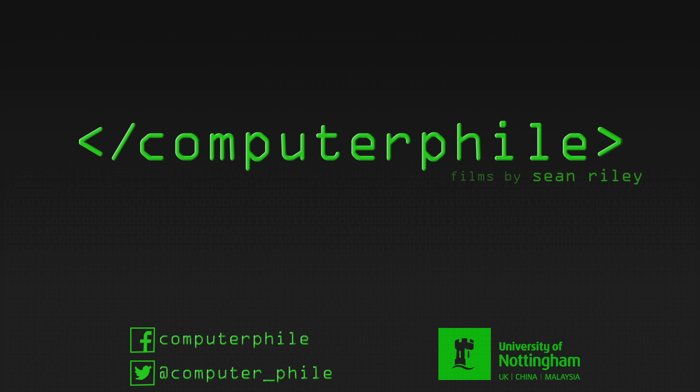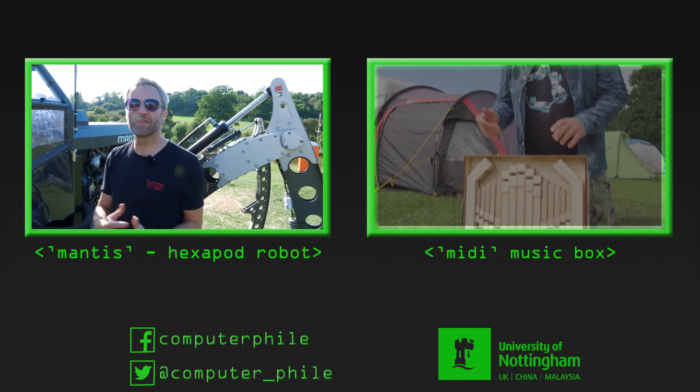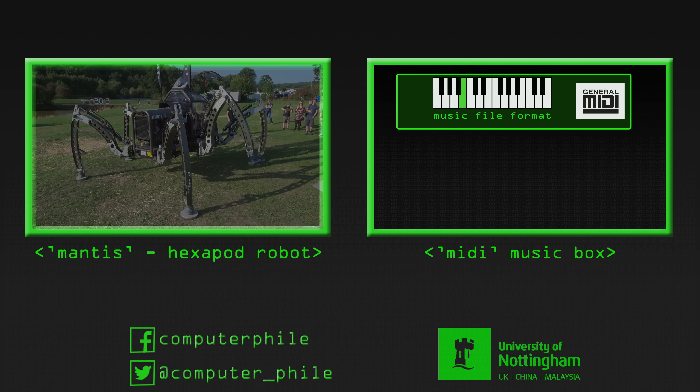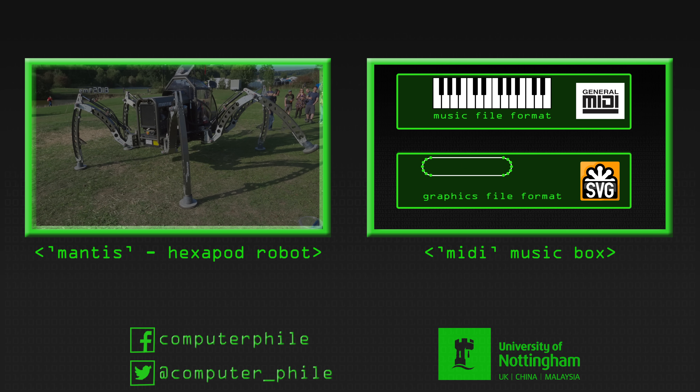Speed isn't an issue — I know it bothers a lot of people. Number one YouTube comment: it's too slow. But people don't understand the real physics of this stuff. It's pretty much ready for shows now. I actually wrote a program that converts MIDI files into SVGs, then I can load the SVG into the laser cutter software.